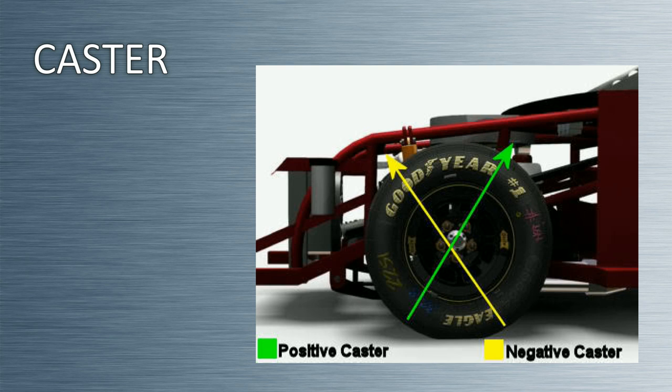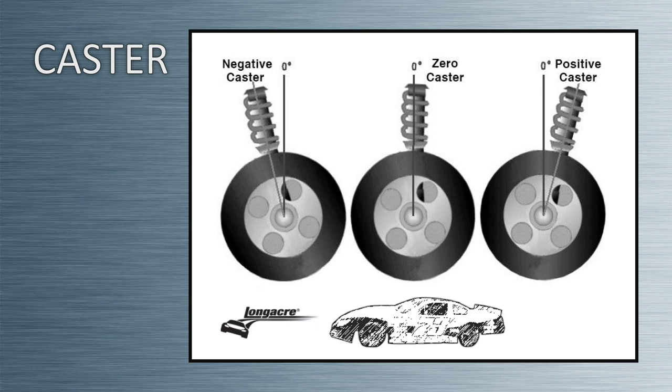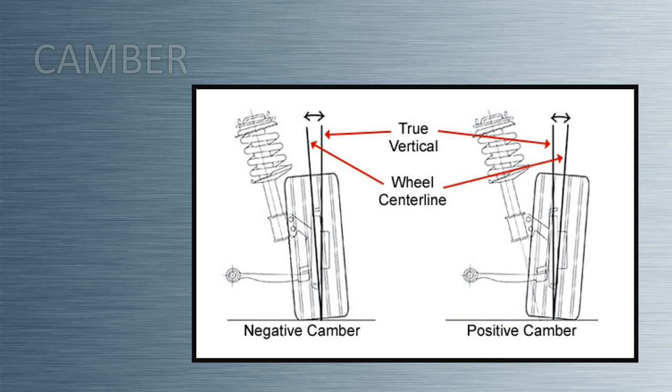Caster is the angle between an imaginary pivot line that runs through the center of the upper ball joint to the center of the lower ball joint and vertical. In the side view, the imaginary line will tilt forward or backward. The tilting of the imaginary line is the definition of caster. A car has positive caster when the imaginary line tilts towards the back of the car, and negative caster when the imaginary line tilts towards the front of the car.